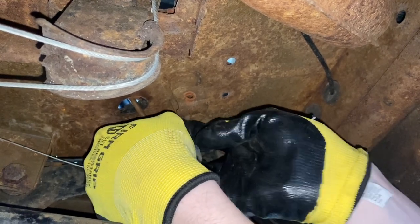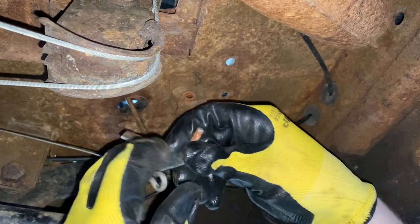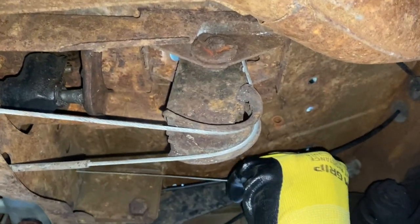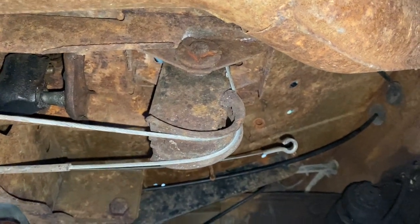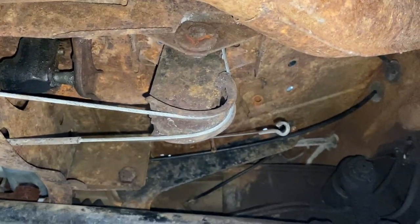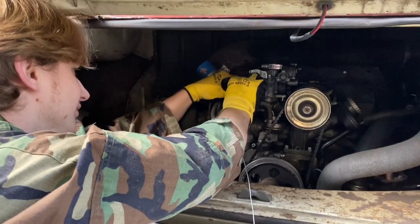We removed the assembly and look at that - we already got the cable out. There's a lot of friction in that tube. So we're gonna tie a string to the other end and pull it through this way to clean it out.